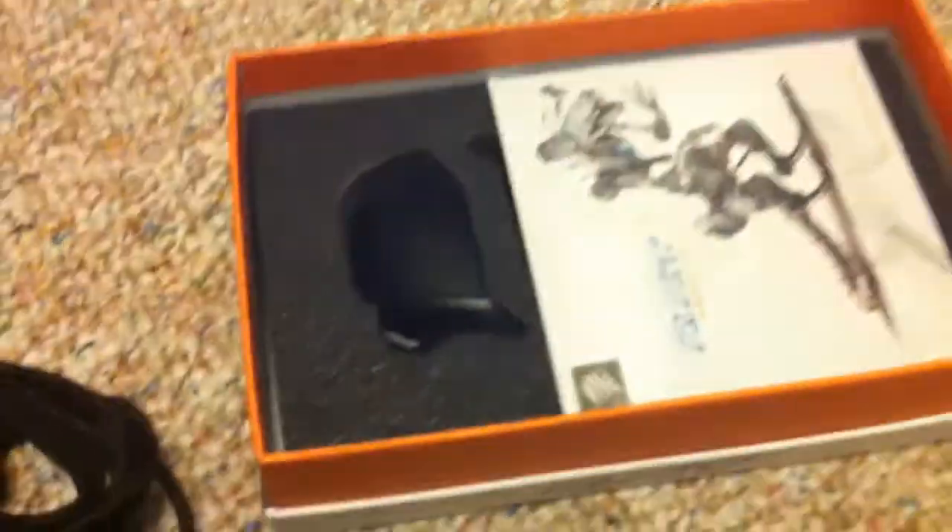Underneath this foam I'm pretty sure is the same ugly mouse - right there.